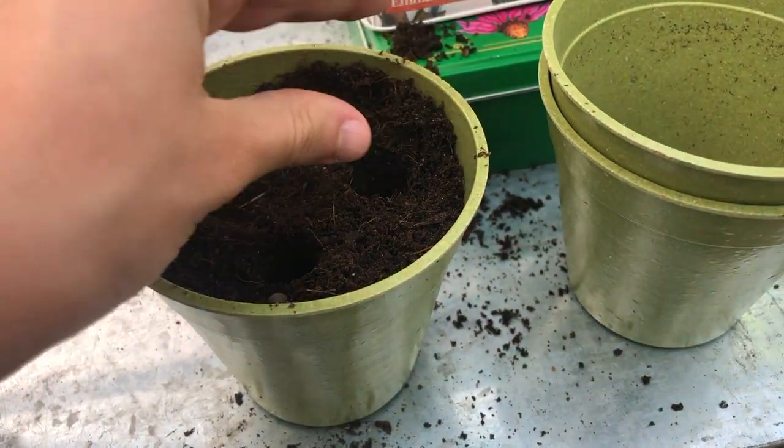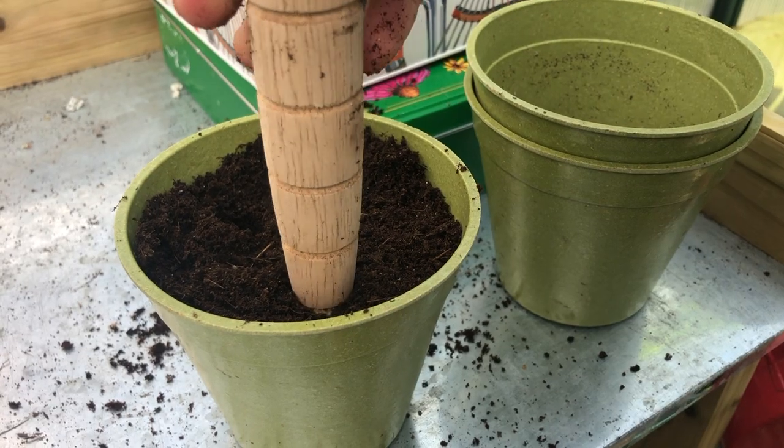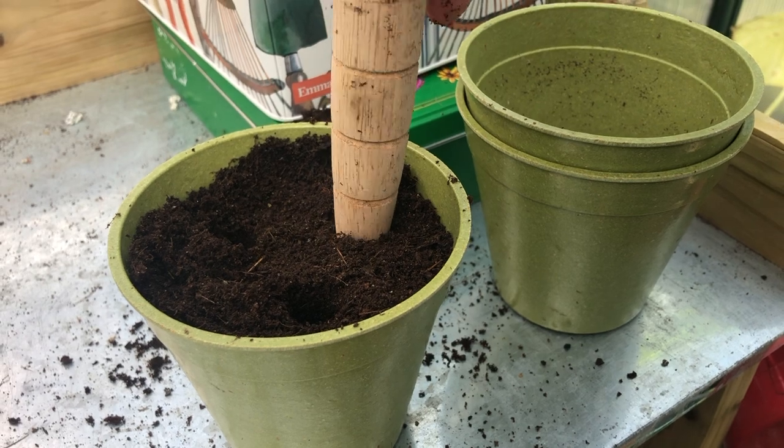If you're spring sowing your sweet peas, you can sow them directly in pots or beds after the last frost, or sow in pots first just like the autumn sowing steps.